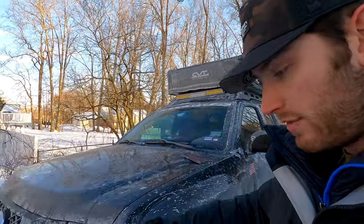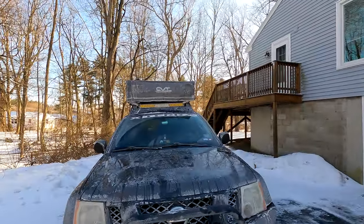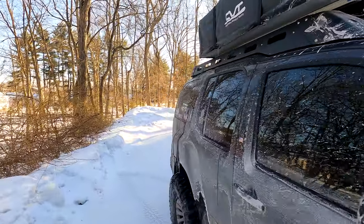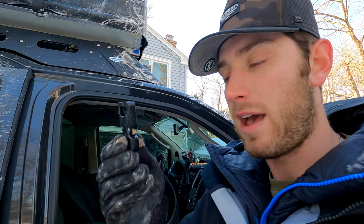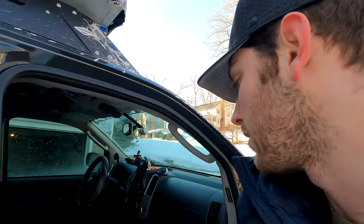I bought a memory foam topper and I keep my sleeping bag in there too, so one side is a little thicker. The plastic buckles underneath that keep the tent closed aren't holding up very well with the extra stuff inside. I picked up some metal buckles to replace them so I can cinch it down tighter and make the profile smaller — it's just been so cold I haven't put them on yet.